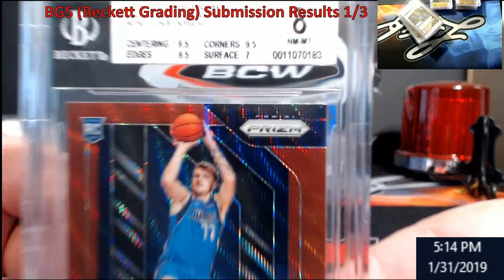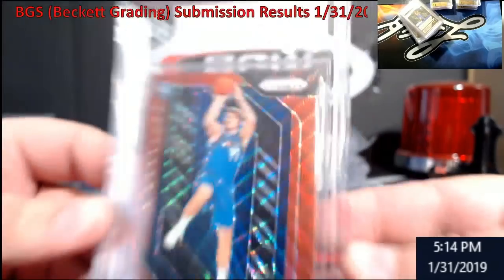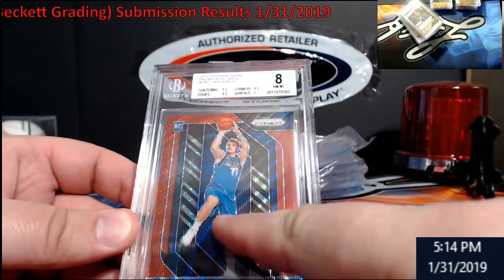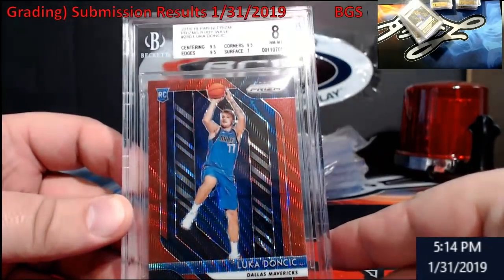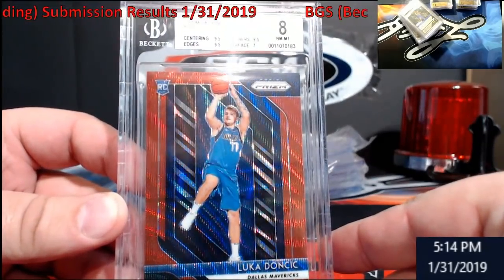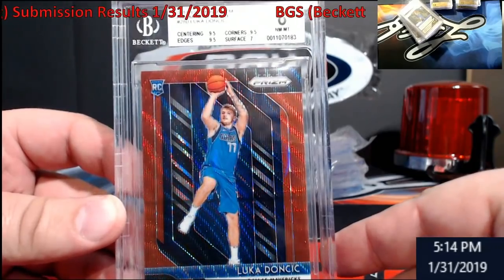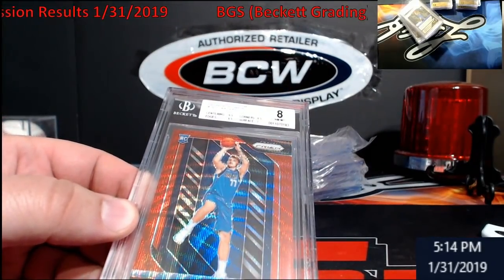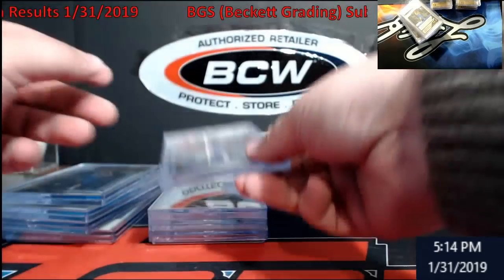Wasn't much invested into it, but I just don't know what it was. I think it's this piece right here — if you look by his leg, it looks like there's a line. I couldn't tell if that was a printing defect or if it was on the card itself, and I think that's what caused it. Another one for eBay.